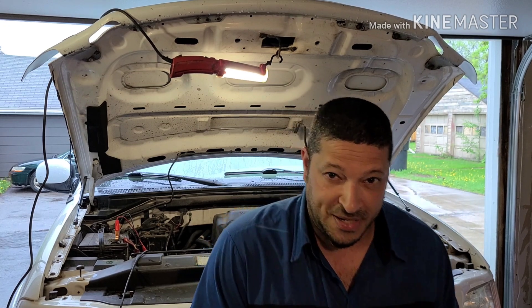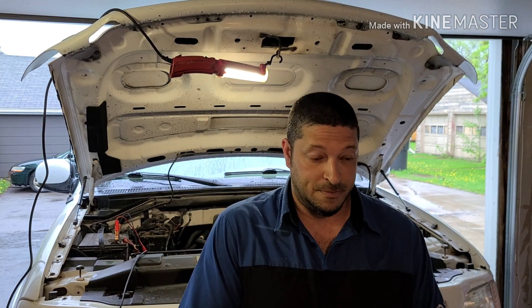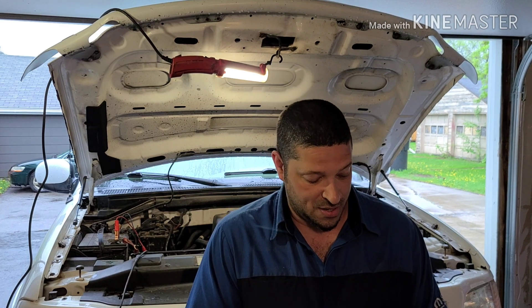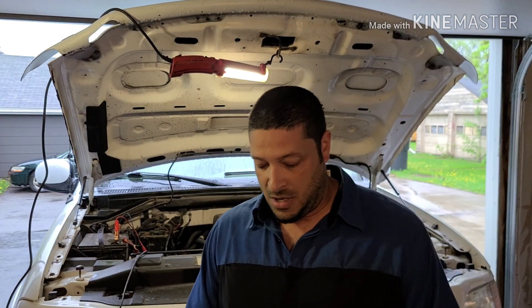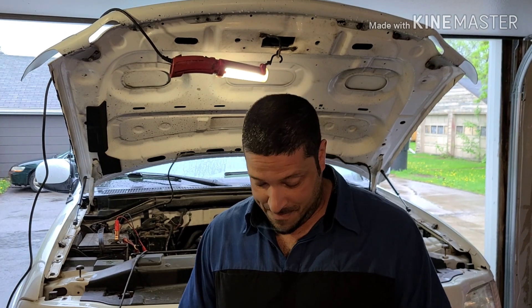As useful as this thing is, it can also be dangerous. You can't just roll up to any circuit and start throwing power or ground into it. Before you power up something like a window motor, you have to check the circuit, because not all window motors are the same. Some have circuitry and computer brains in them, and you don't want to mess those up.